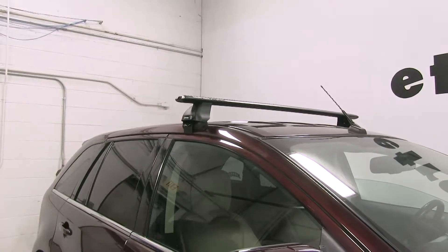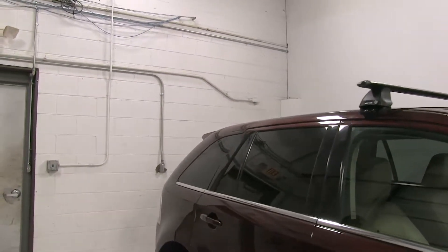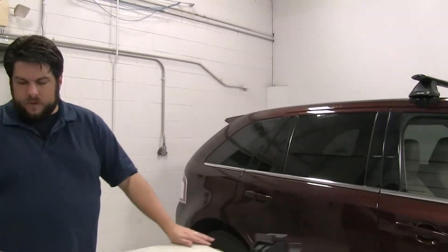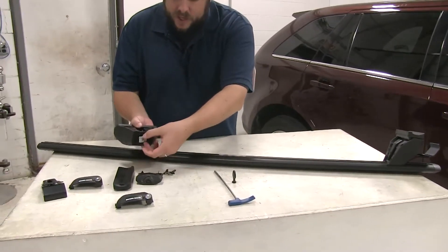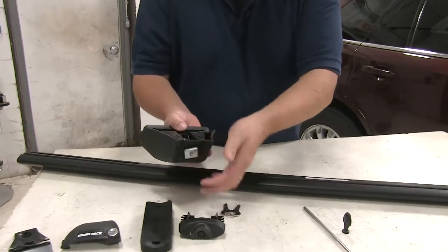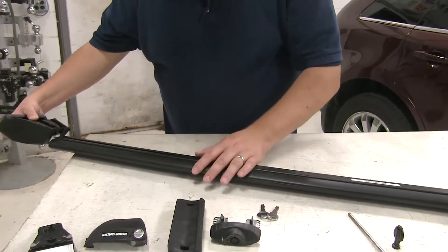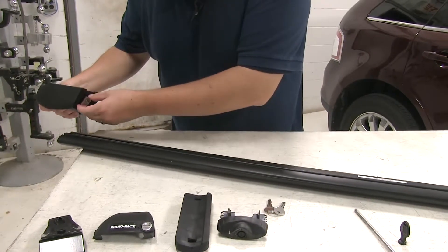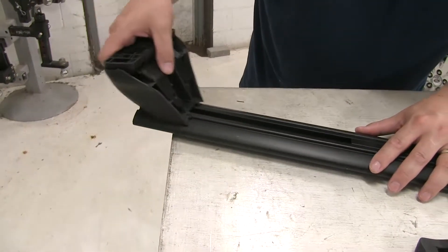Let's go ahead and show you how the rear one goes together. We already have it partially assembled on our table here. We'll start out with our series legs, and you'll see it has this metal piece at the top of it here. That's going to fit into the T-slot of the actual bar, so we'll just kind of line them up and slide it into place like so.